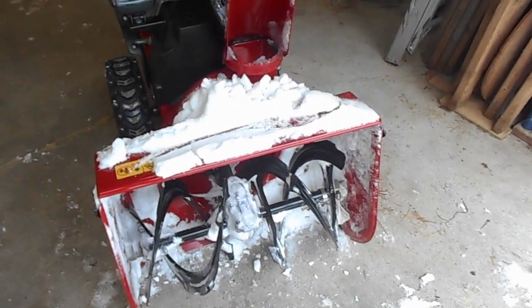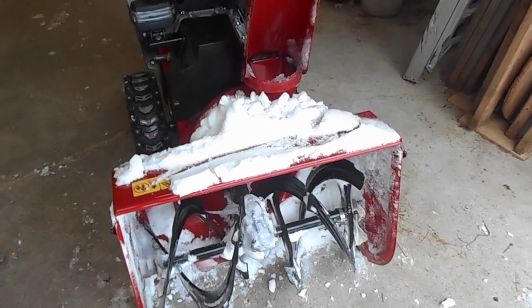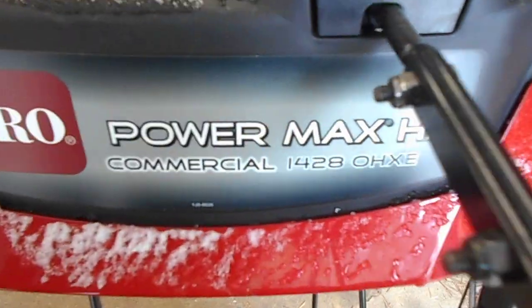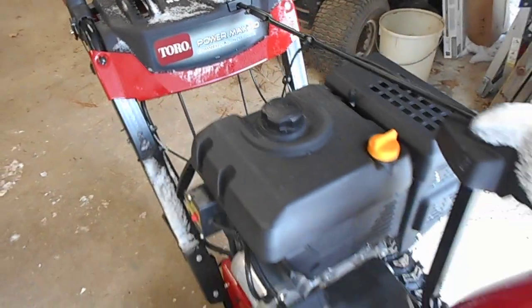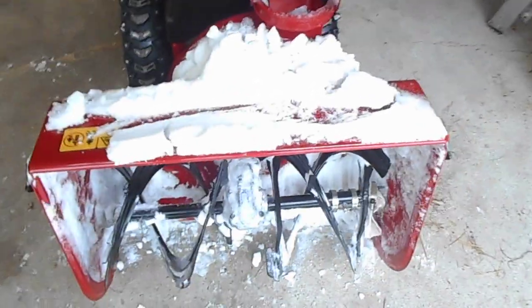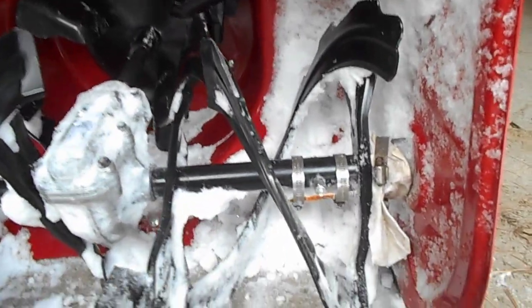This is how to grease the front auger shaft on a Toro 1428 commercial unit. I just finished buying this about a month ago before it snowed, and as you can see there is real snow on here, so I'm going to show you what I did.